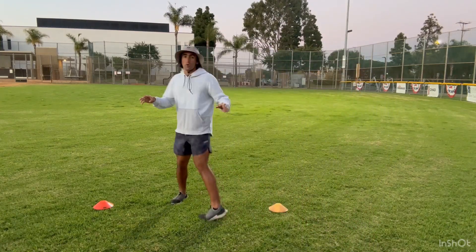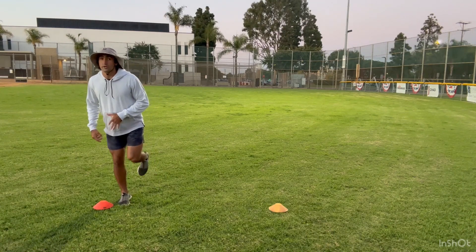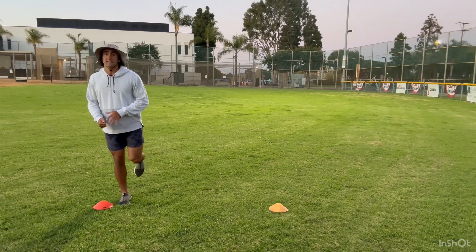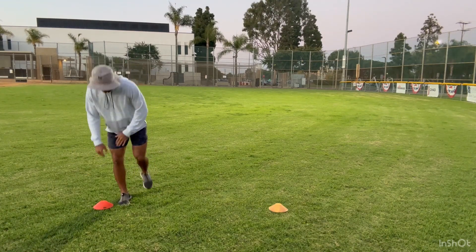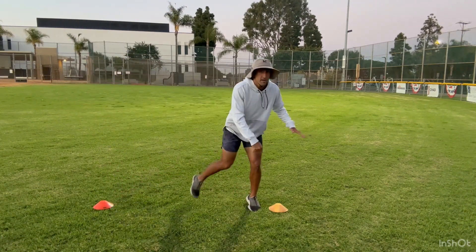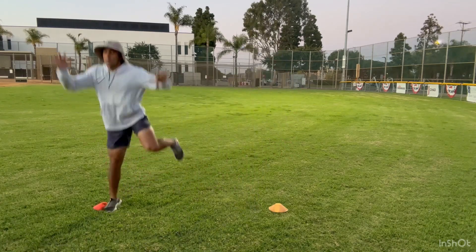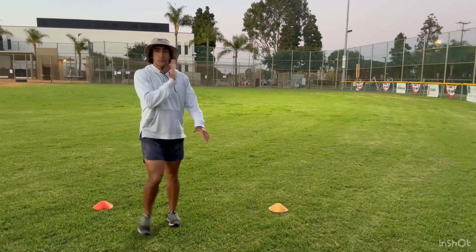So this is a great drill to work on that. It's a simple drill — you don't need a lot of space, only two cones. You're going to start out on your right foot, jump straight up in the air as high as you can off the ball of your foot. As soon as you land, push out to the left foot. As soon as your left foot lands, jump, push up, land again, push out, push up, and then stick it. It's a three-part movement.